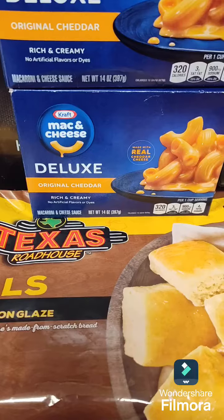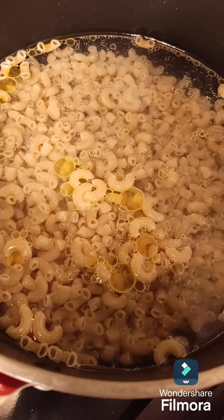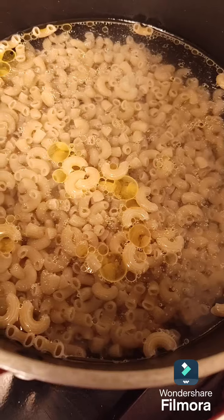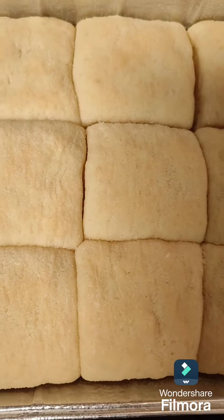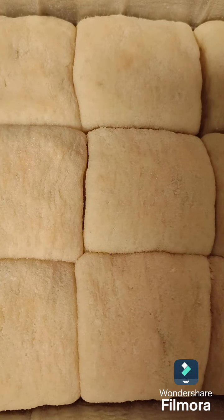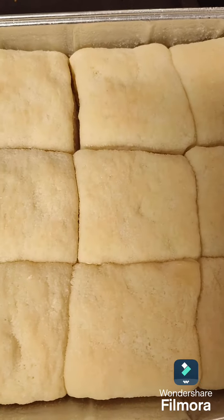So I want to make macaroni and cheese with this. I got macaroni noodles boiling for our macaroni and cheese. These are the Texas Roadhouse rolls, and it came with this, so I'm going to go ahead and put those in the oven.